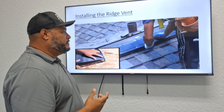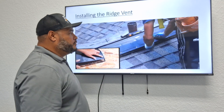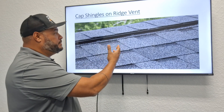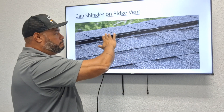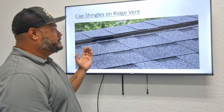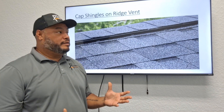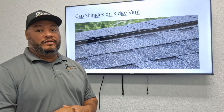There is also what we call a ridge vent — a plastic material installed along the ridge. First the plastic ridge vent is installed, and then the cap shingles go on top of it. In this picture you can see the shingles going out to the ridge, the ridge vent, and the cap shingles on top. This is the finishing product on the roof and is usually the last thing installed.